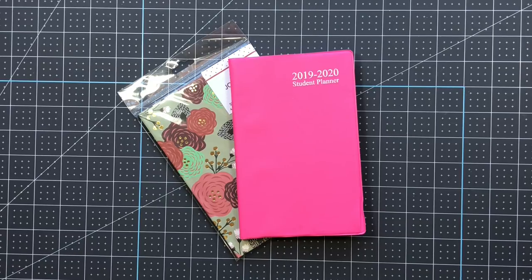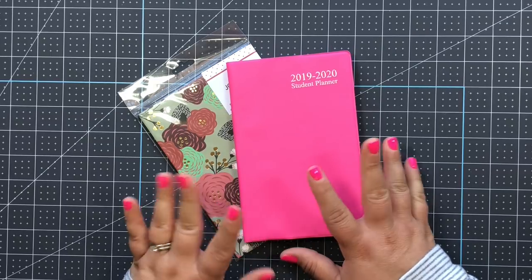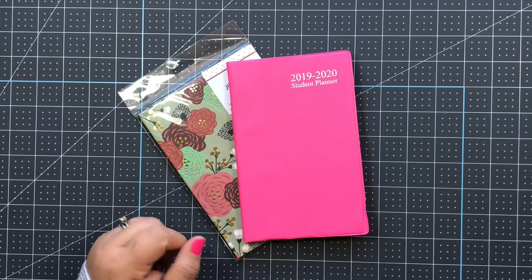In today's video I want to share some $1 planner supplies - stationery and planner supplies - that I picked up mostly at Dollar Tree but also at Dollar General. Check your Dollar Generals because they have a really awesome dollar area that is all planner supplies with some really great deals. I'm going to start with supplies and then at the end I'll show you two ways to make a planner for just a couple of dollars.